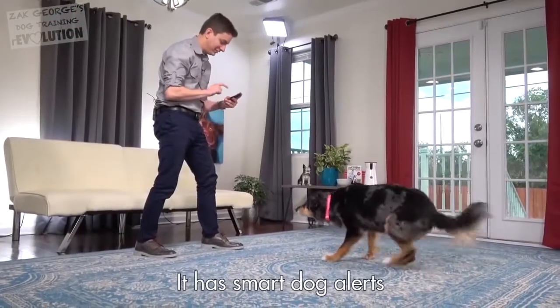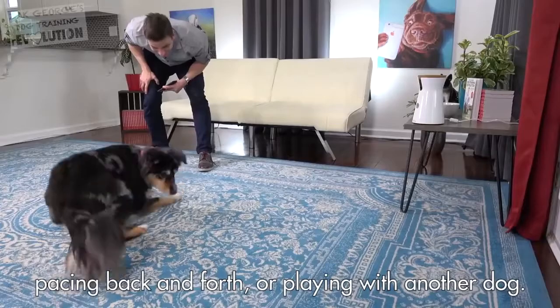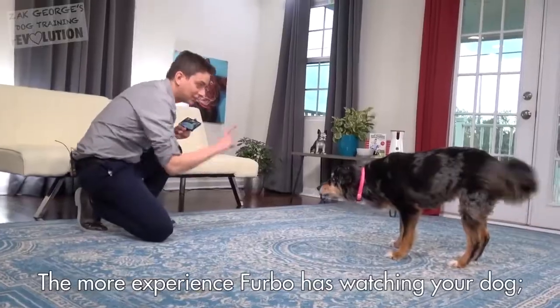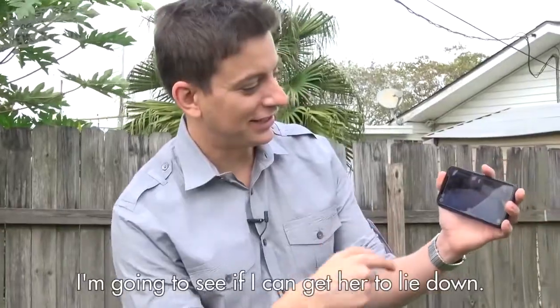It has smart dog alerts, which will let you know when your dog is chewing, pacing back and forth, or playing with another dog. The more experience Furbo has watching your dog, the smarter it gets. I've got Indy on the app here, and I'm going to see if I can get her to lie down.